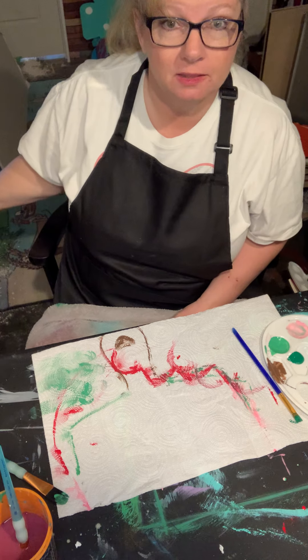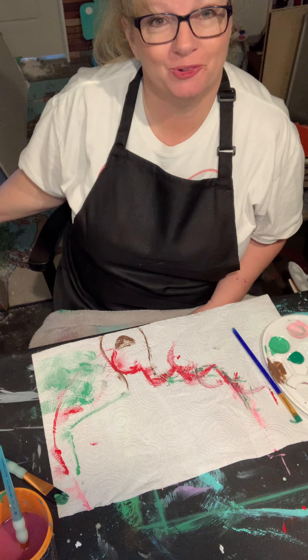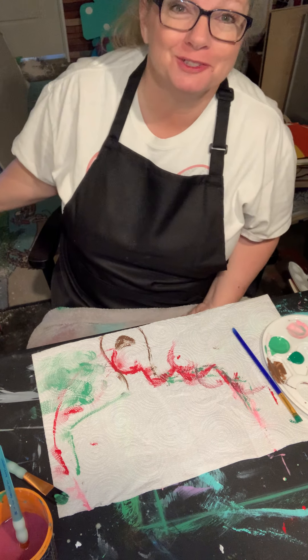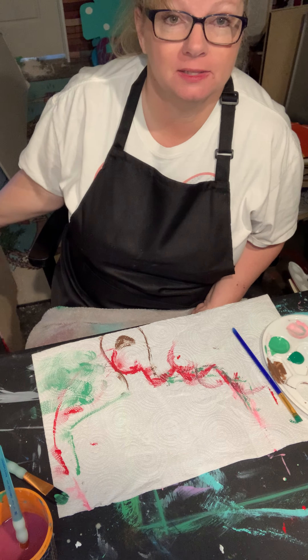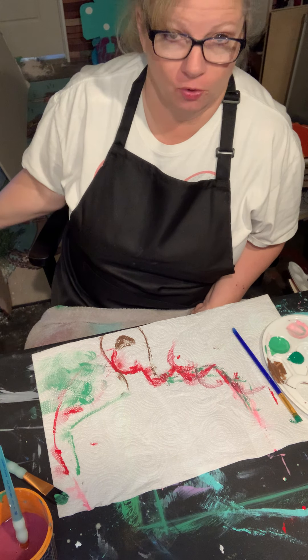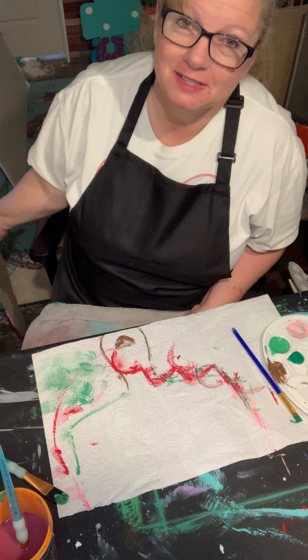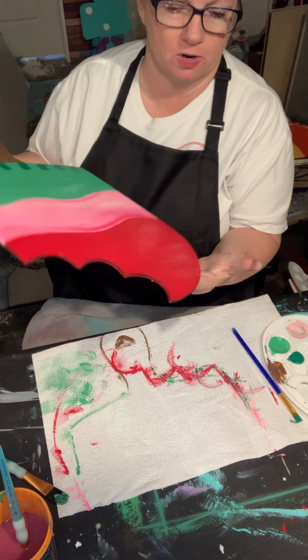Don't forget, on the 19th at 8:30 p.m. we're going to tune in and I'm going to reveal something very exciting — I find it exciting, hopefully you will too. And starting April 1st, we'll be doing Monday crafts for the little guys. I'm still working out details for summer, but I will have some things for summer.